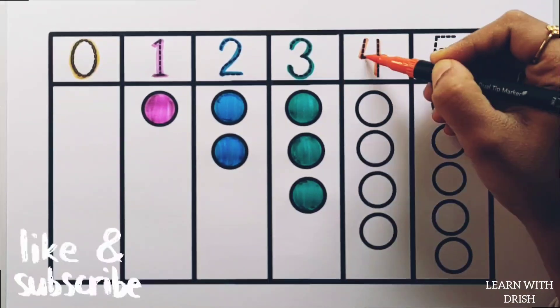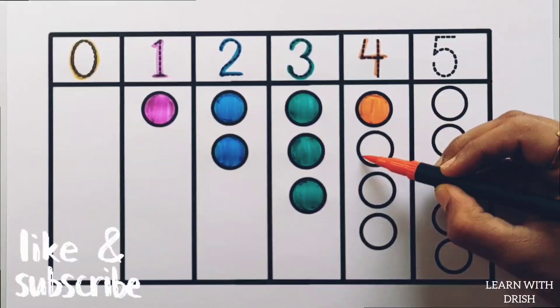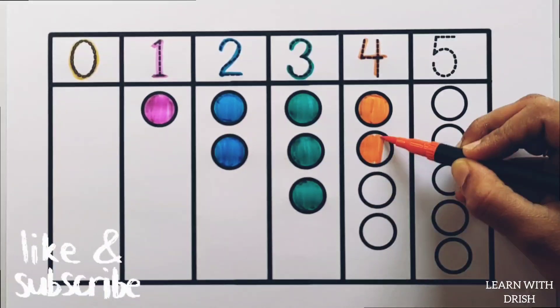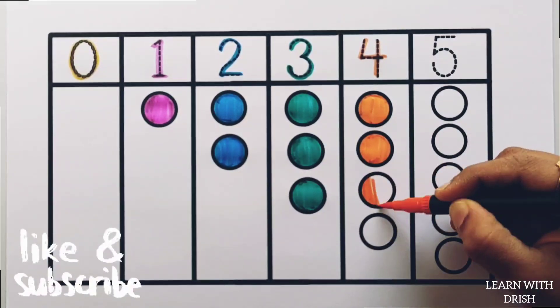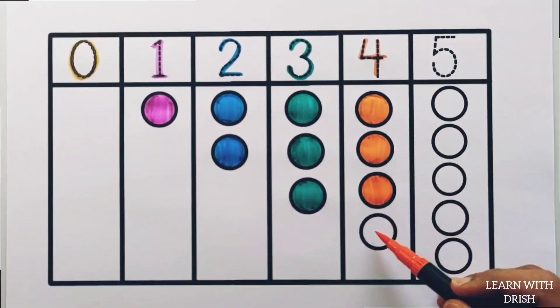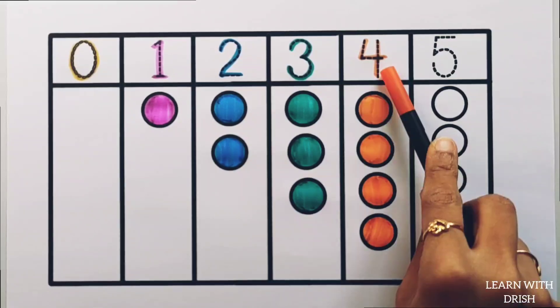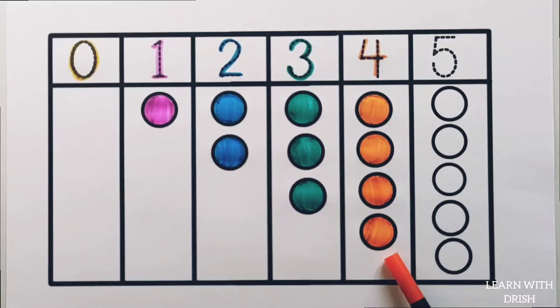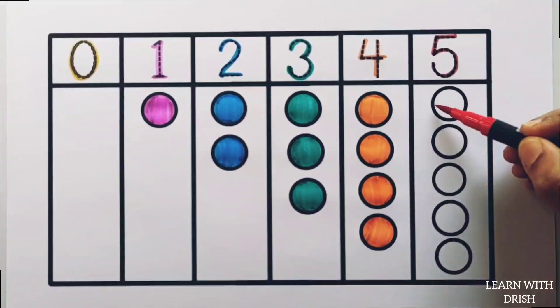4. Orange colour, 1 circle. 4 circles. 4 circles. 4. 1.